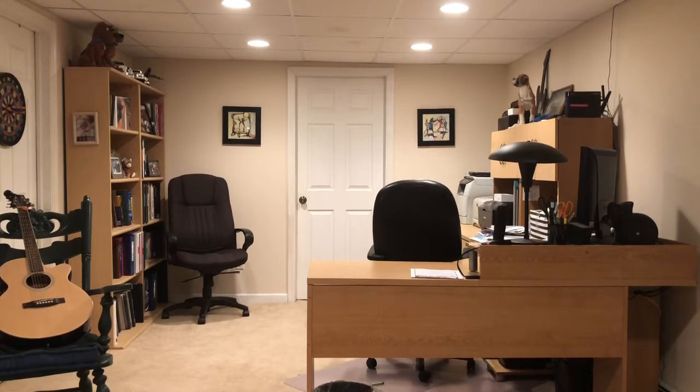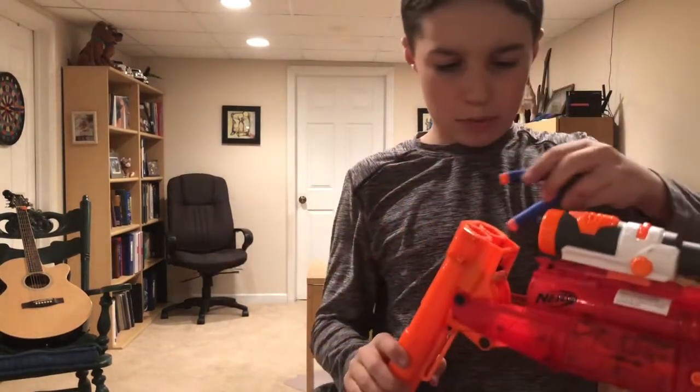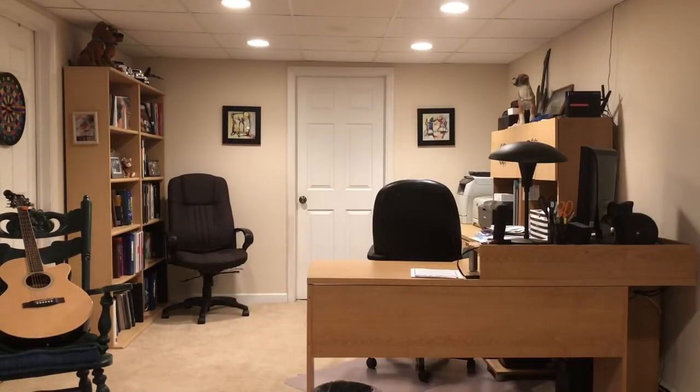Alright, onto the shotgun. This thing is a snap to load — I'm demonstrating now because I won't be able to show while I'm shooting. As you can see it's easy, and you're ready to shoot. I'm not expecting this thing to go that far; it is a shotgun and it's about three years old, so prepare for that.